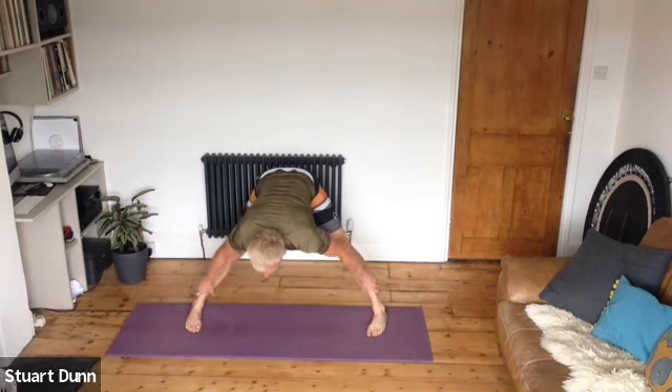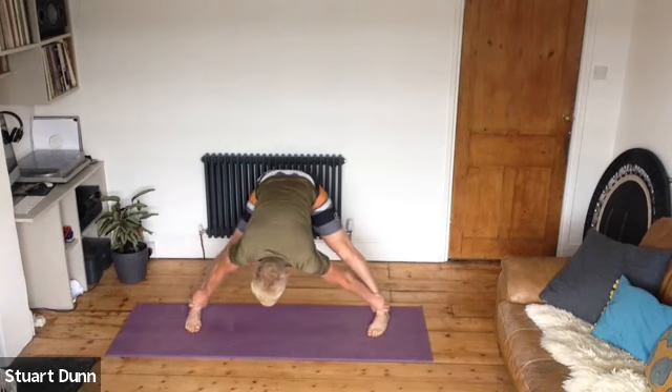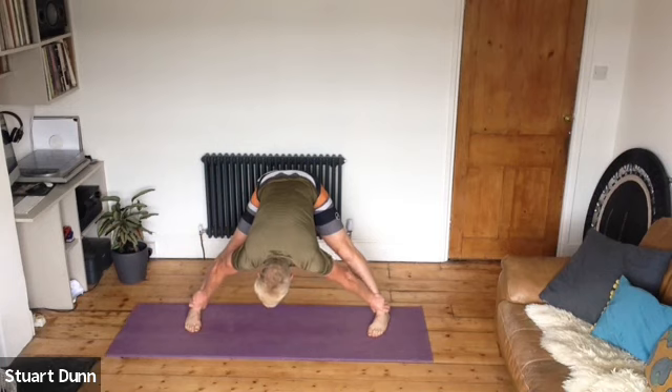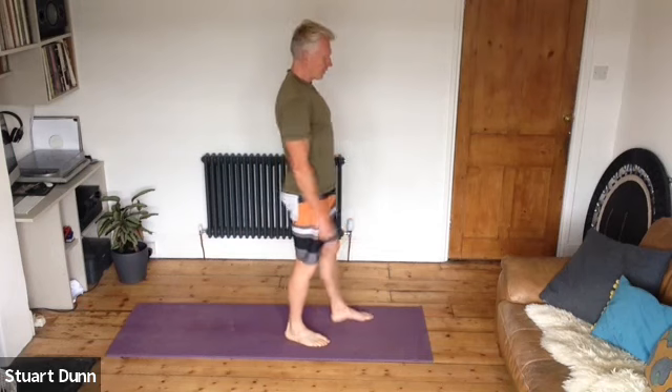Take the hands to the legs and do a gentle stretch through the back of the body — toes are in, heels are out. Just take some breath, then roll up and come up. We'll just try another little bit of balance, standing on your mat.